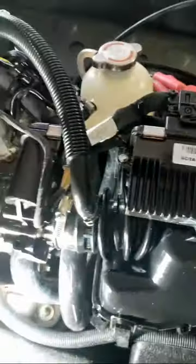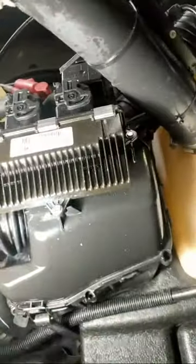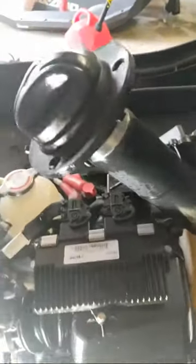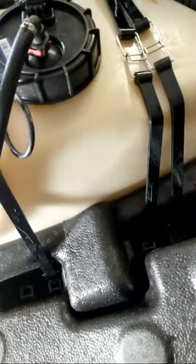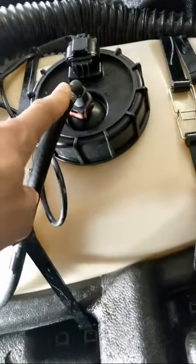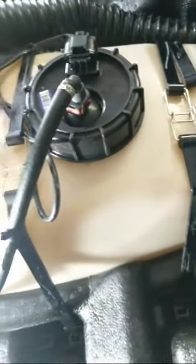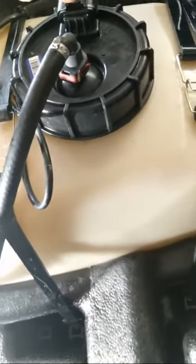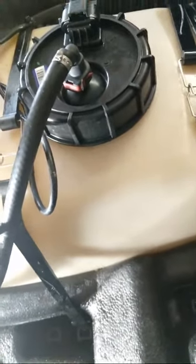Once again, this is your ECM or your computer — that's what gets flashed when everyone talks about 'flash flash flash.' This is your fuel cap stem and gas tank. This right here is actually where your fuel pump is, obviously encased inside of the tank.